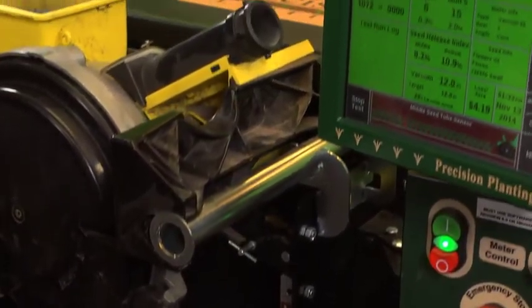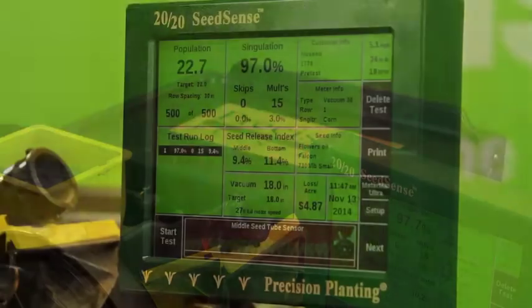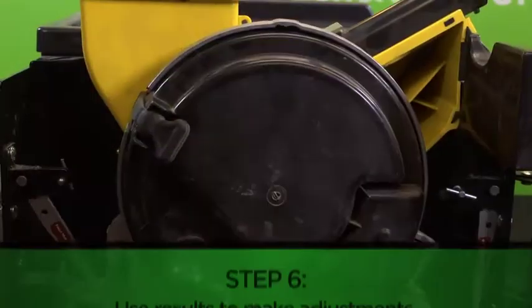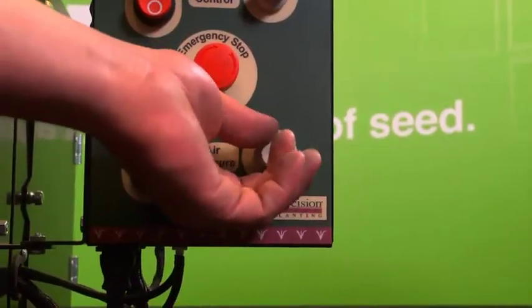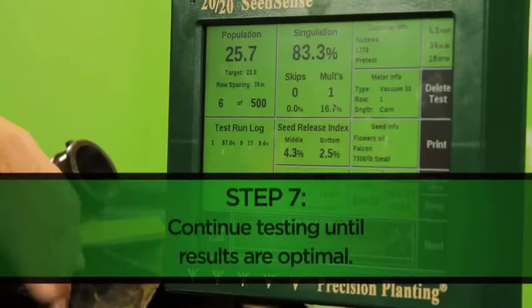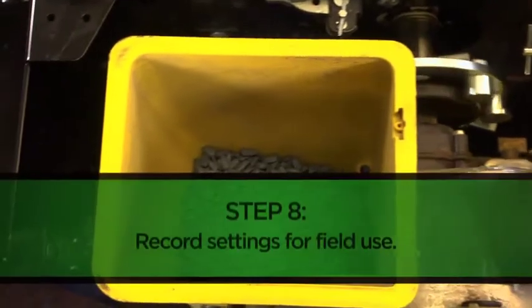Ideally, we would like to see our skips and doubles around the same value and as low as possible. Once our initial pre-test is complete, we can use the results to make adjustments for any tests that follow. Those changes may include an increase or decrease in vacuum pressure, travel speed, or changing our seed disc. Once we've run several tests and feel confident our meter is performing at its best for our specific seed type, it should be ready for the planting season.